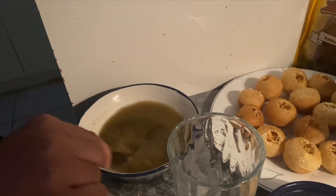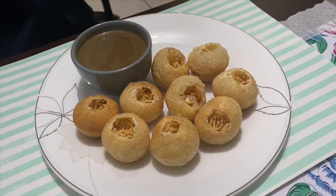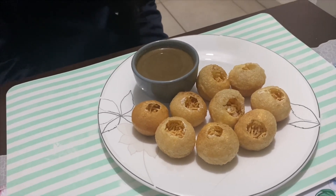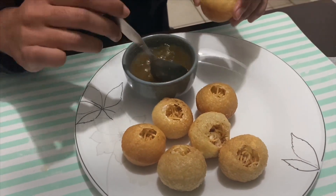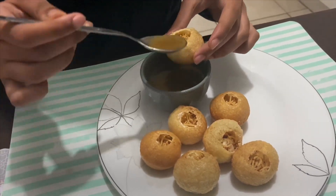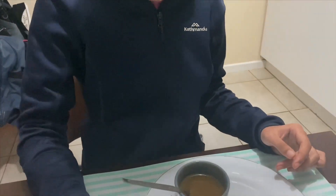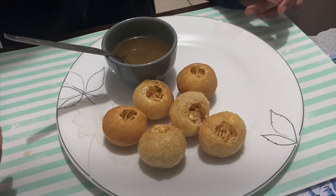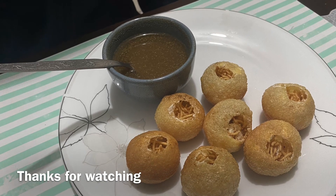Anosha is mixing the masala with the water and the gold guppa serving is ready to try. She gives a tutorial on how to have it — mix this water and pour it into the bowls which are filled with chickpeas, onion, and yogurt, and then have it. This way you can have gold guppa with this water, and I'm sure you will like it — it's really tasty!